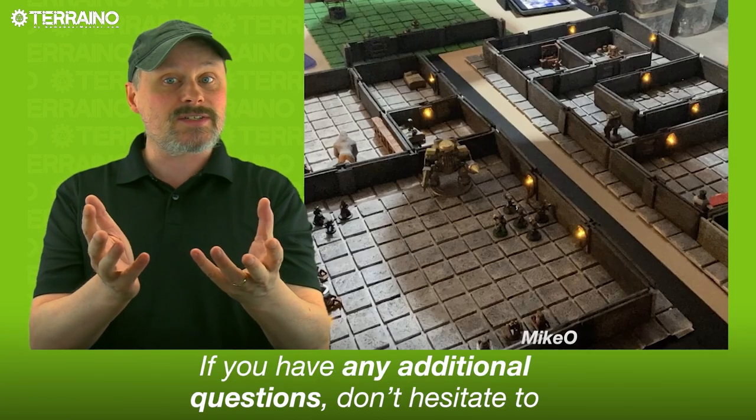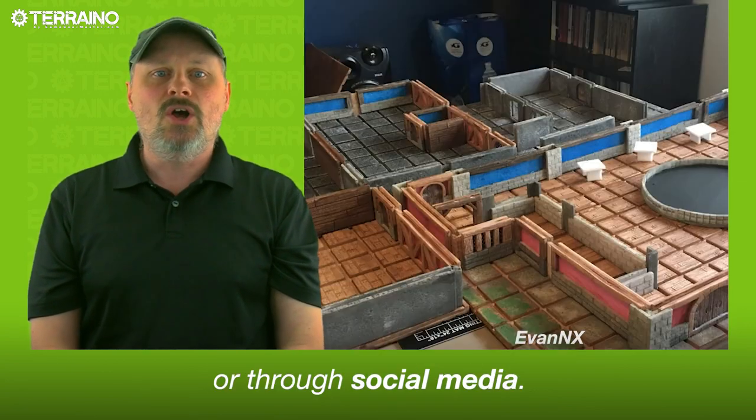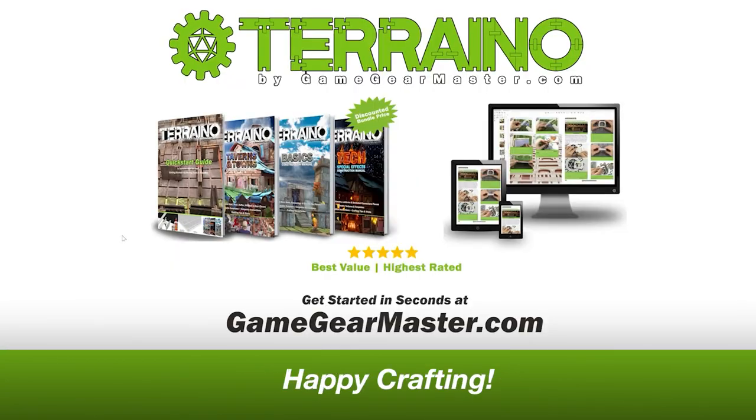If you have any additional questions, don't hesitate to get in touch with me at jake@GameGearMaster.com or through social media. Happy crafting!